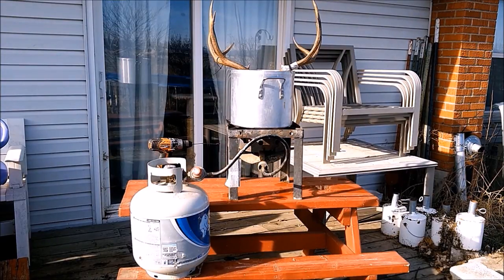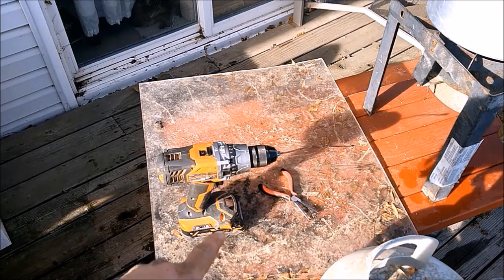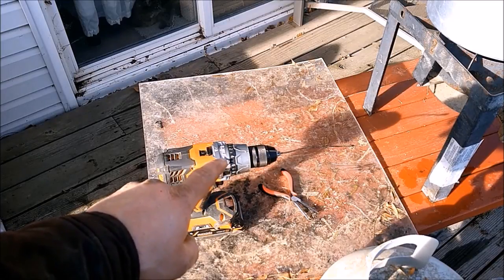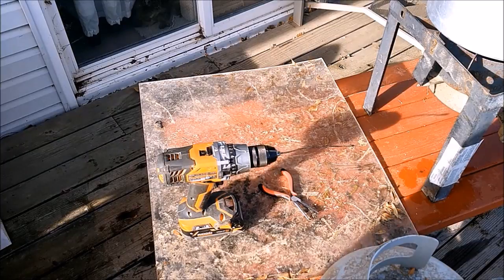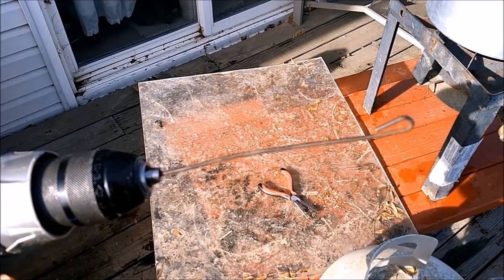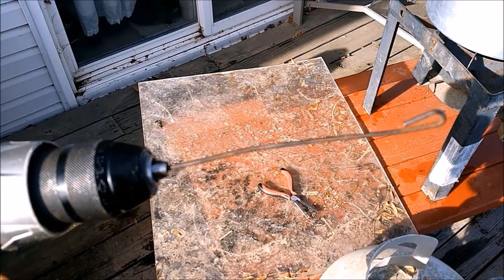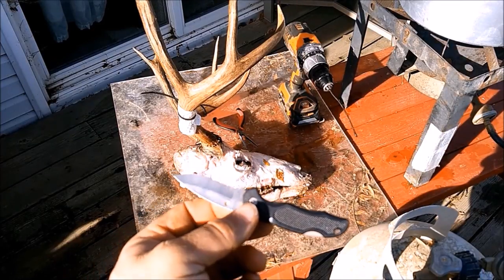I'm letting it thaw for about an hour in normal water. What we're going to need for this part is pliers, a drill, and a coat hanger. We're going to scramble the brains up so they'll float out better — I took a piece of coat hanger and put a little loop on the end. We'll also need a pocket knife to cut around the eyeballs to get them to come out.